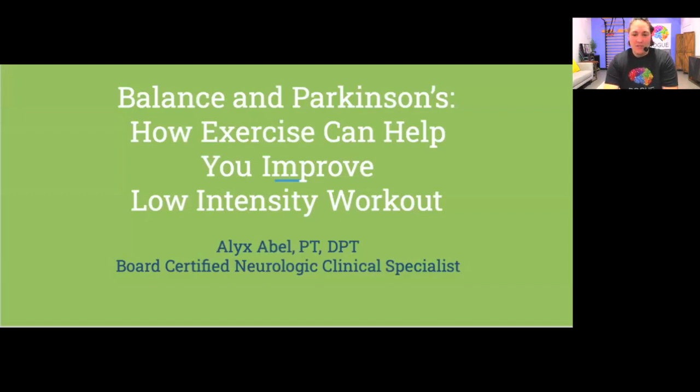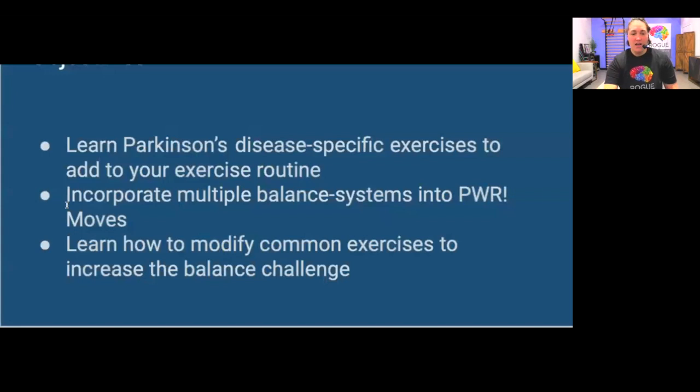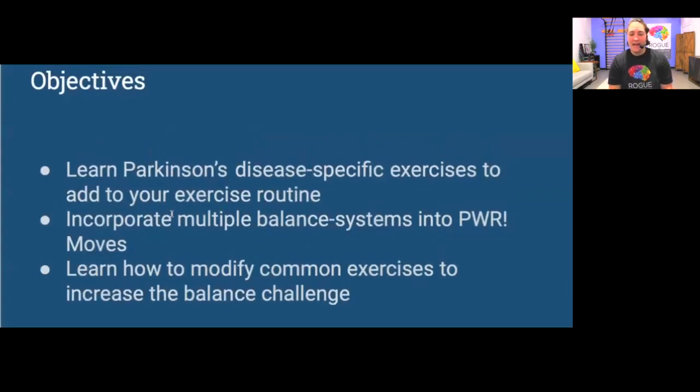Welcome to this Rogue in Motion webinar. My name is Alex, I'm a physical therapist and a board-certified neurologic clinical specialist, and I'll be leading the presentation today. The most important things we want to highlight are exercises specific to Parkinson's disease — specifically the PWR moves, which stands for Parkinson Wellness Recovery — and their benefits and why we want to incorporate them.